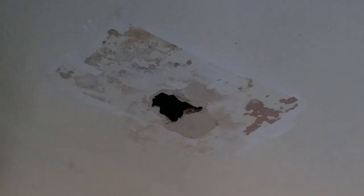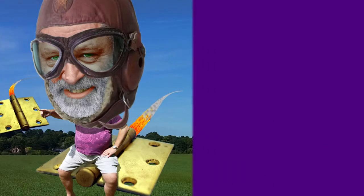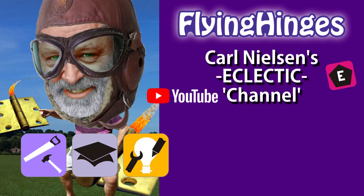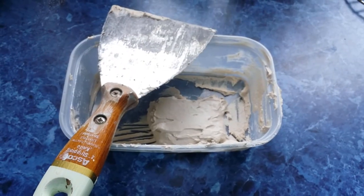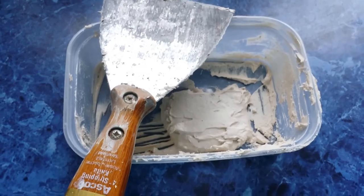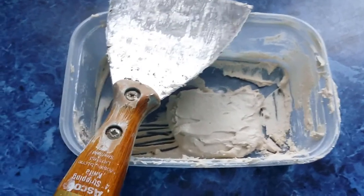I've already started to patch it, as you can probably see. We're putting on some polyfiller — and by the way, for polyfiller, read spackle, I believe, in the US — a general purpose kind of hole-patching material for plaster surfaces.